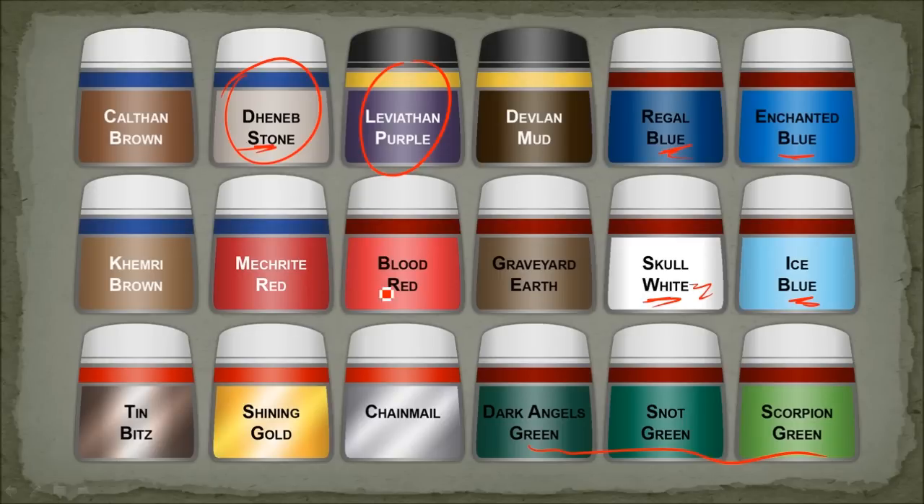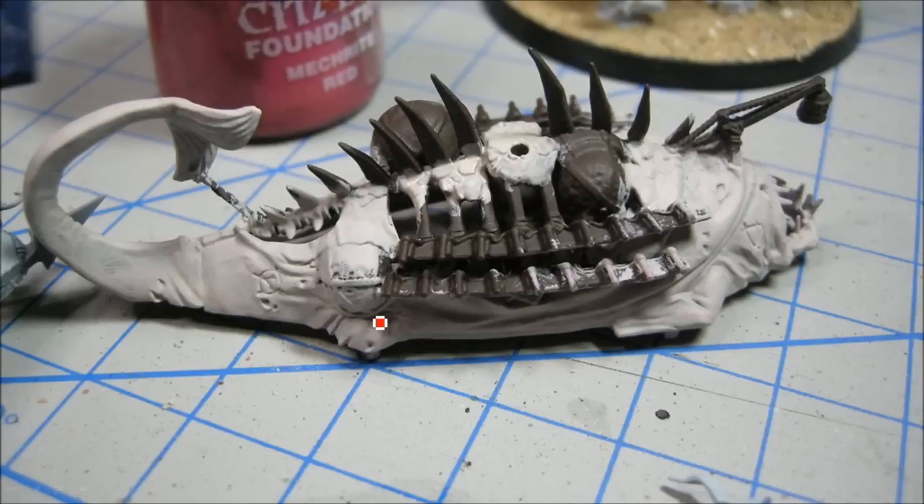The red areas were done with Mechrite Red and Blood Red. I started out with a dark brown base coat and then painted it over with Denim Stone.